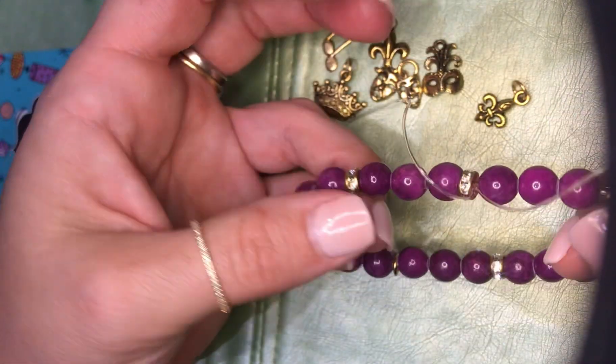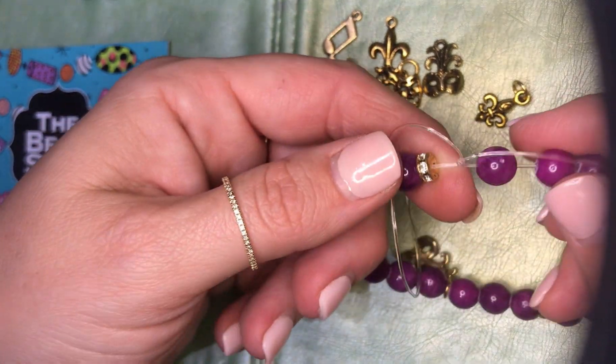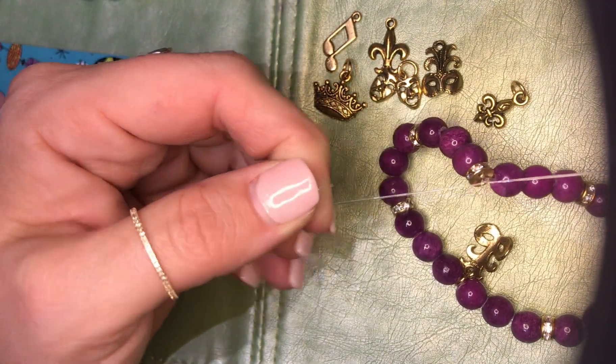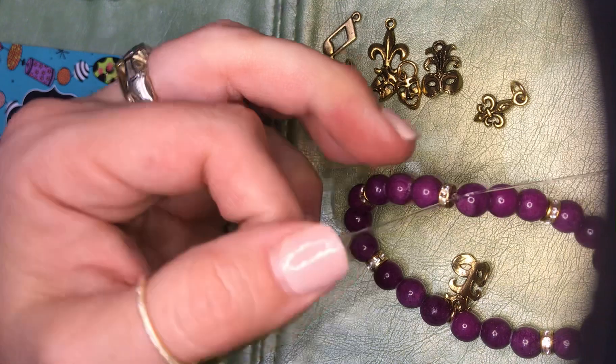Now I give it a little test. If I can pull it this way and it doesn't move then I'm ready to proceed to the next step. If it moves you need to tighten it more. Always slow and gentle on the tightening — you can pull pretty hard but you want nice steady gentle pulls.